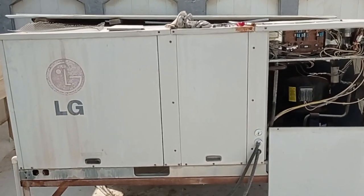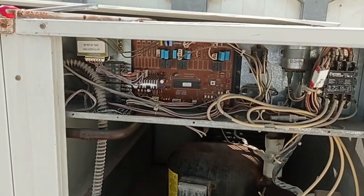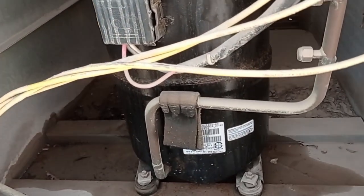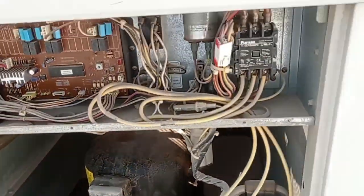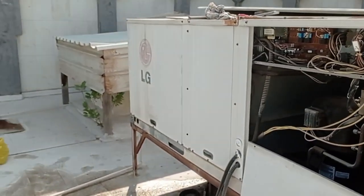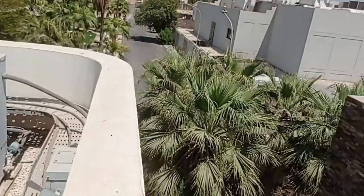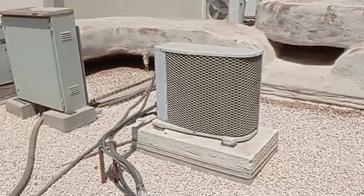Today I am coming for one complaint — LG package 7.5 ton. The problem is belt broken, ice forming on the compressor. Need to make service on all units.